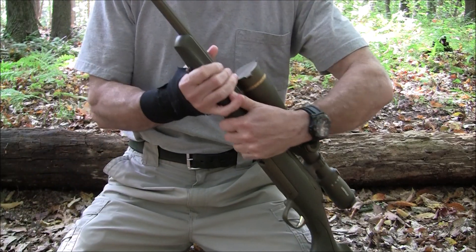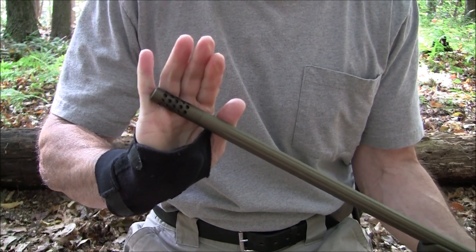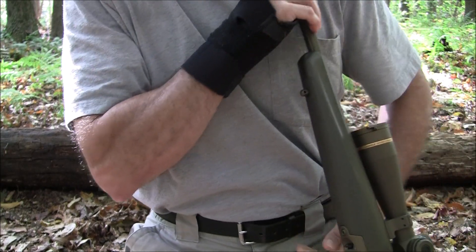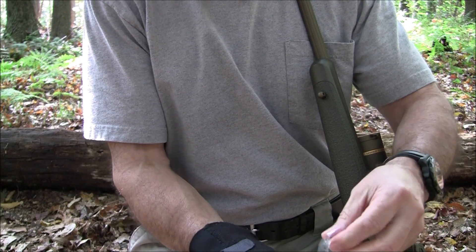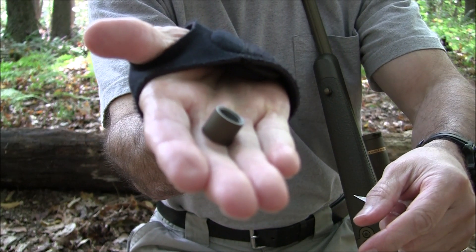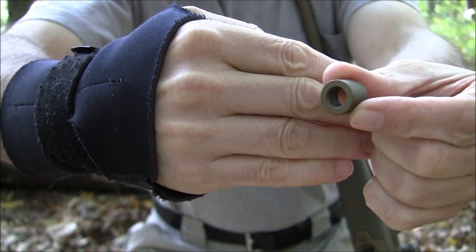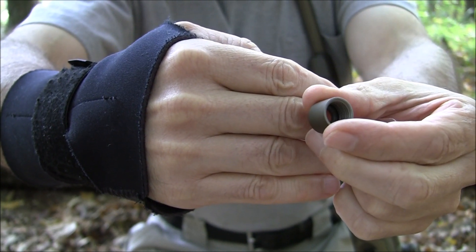Let's start with the business end and give you a shot of the muzzle. It does come with a muzzle brake, which is removable. They do give you a thread protector to put on there — perhaps when you're in the woods hunting and you don't want the extra noise. You can put the thread protector on there. As you can see, it has a recessed crown on it to protect the rifling.